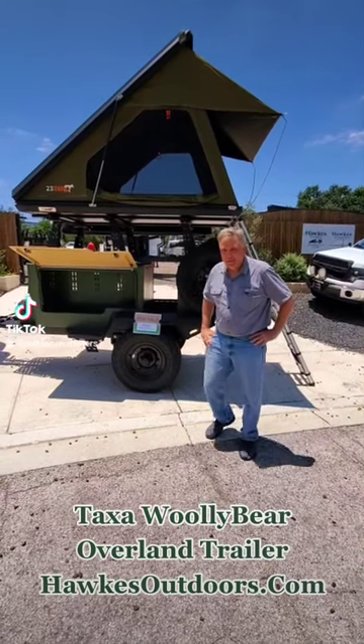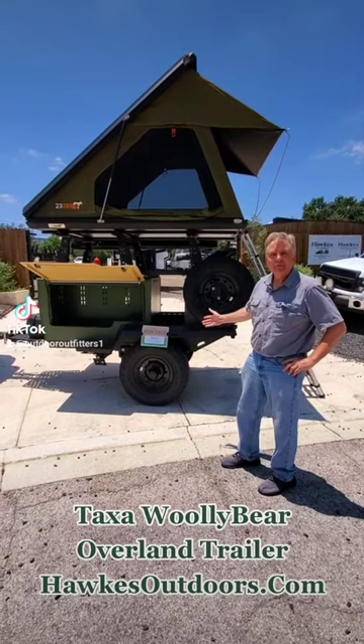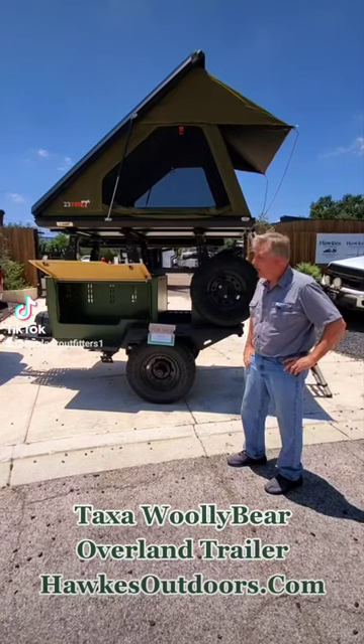Hi, it's Jeff with Taxa. I want to introduce you guys to the Bully Bear. This is our base camp unit — that's what we call it. 1,300 pounds. This is the lightest unit that we have.